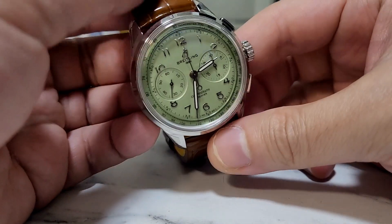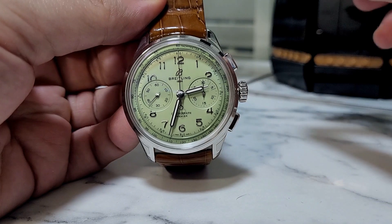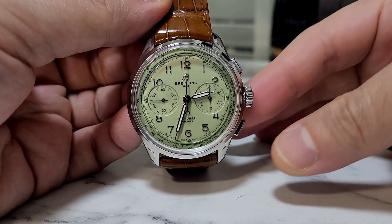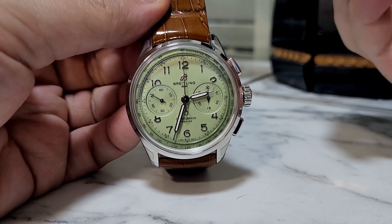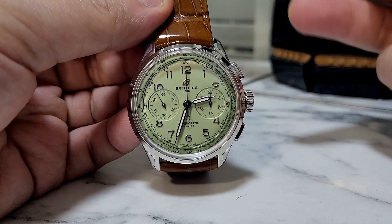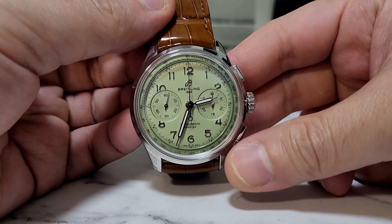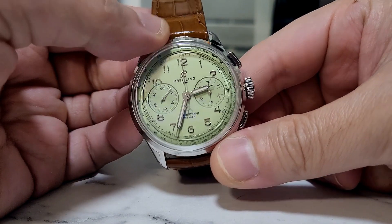The 40 millimeter wraps my wrist very nicely and the thickness at 13 millimeters is just right. This is basically the same as the Speedmaster Professional — even though the Speedmaster says 42 millimeters, it actually wears smaller, like 39 to 40 millimeters. So I would say this watch wears the same or similar to the Speedmaster Professional, which I already own.